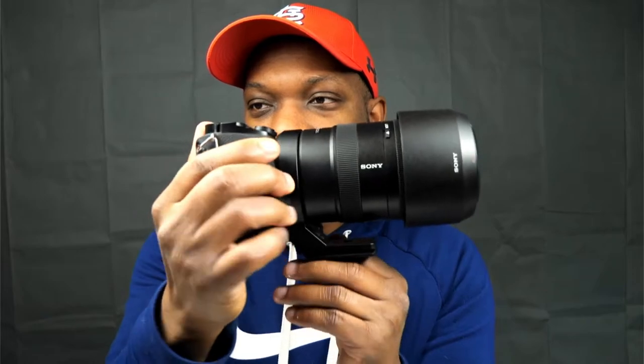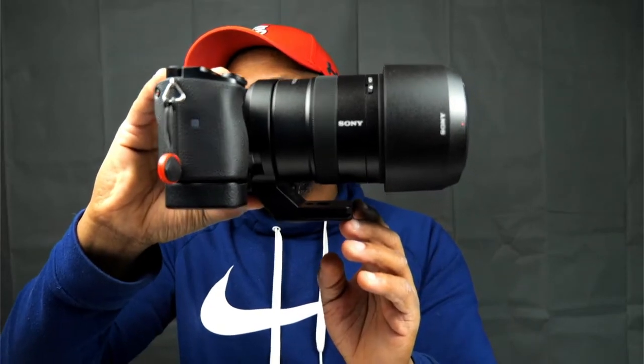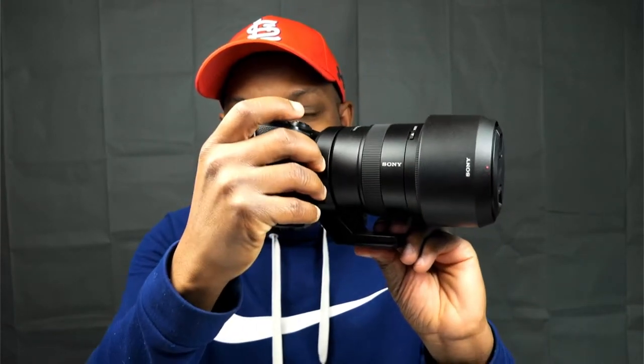This is a really well-built lens. If you do get it, I recommend also getting a third-party tripod collar — it takes the pressure off the mount and your camera when you put it on a tripod. Honestly though, I rarely used it on a tripod; I mainly did it for testing purposes. I just found I prefer handholding it.